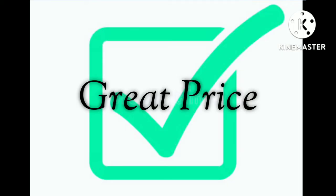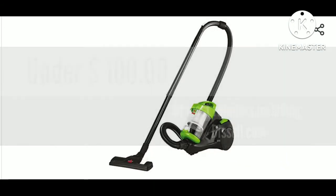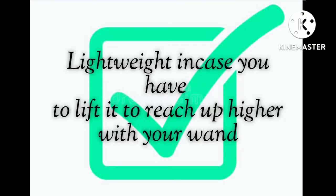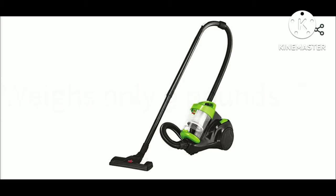Another pro is the great price. Usually this can be found at retail for under $100, sometimes even under $75, and even on Bissell's own website it's under $75. This vacuum is also lightweight — in case you have to lift it up to reach higher with your wand to get those ceiling fans, it's important that it weighs only nine pounds.